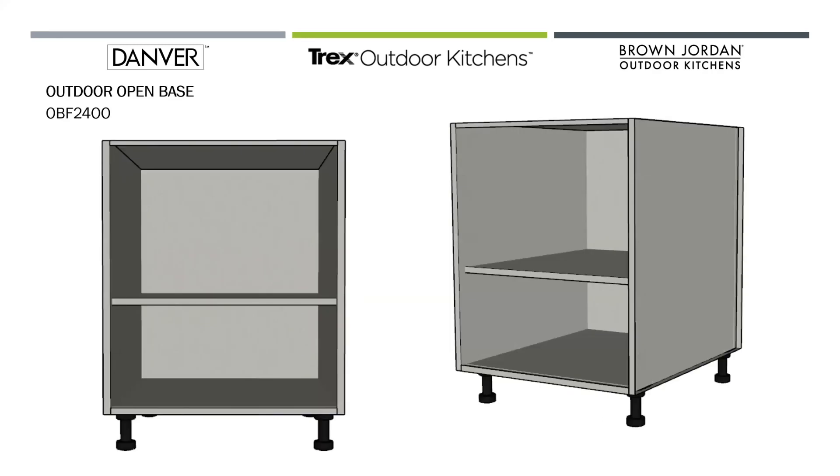We also have what we call an open outdoor base — the OBF 2400. There are no drawers and no doors in this unit. It has a number four brush finish on the interior that matches the exterior of our cabinet doors. This is great if you want to hold firewood for an outdoor wood-fired pizza oven, or just for open storage — easy access in cases where you don't want doors or drawers getting in the way.